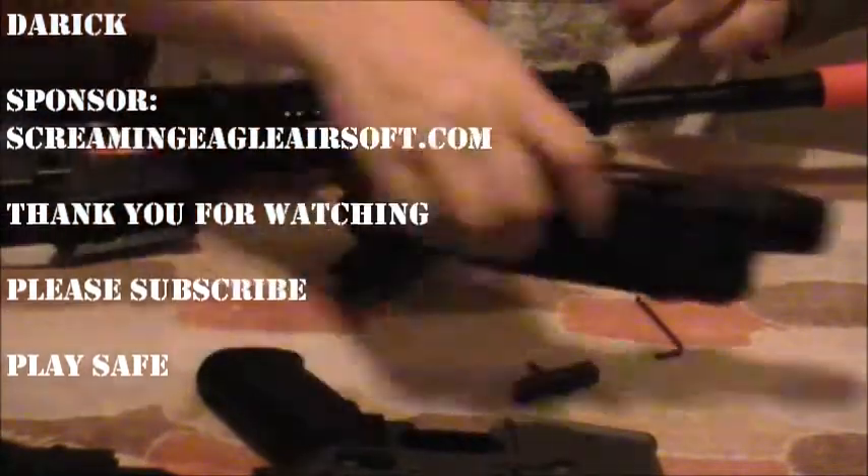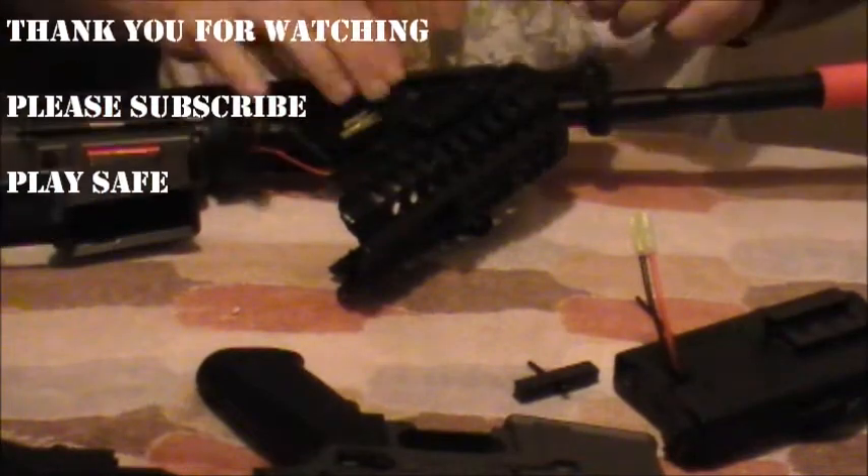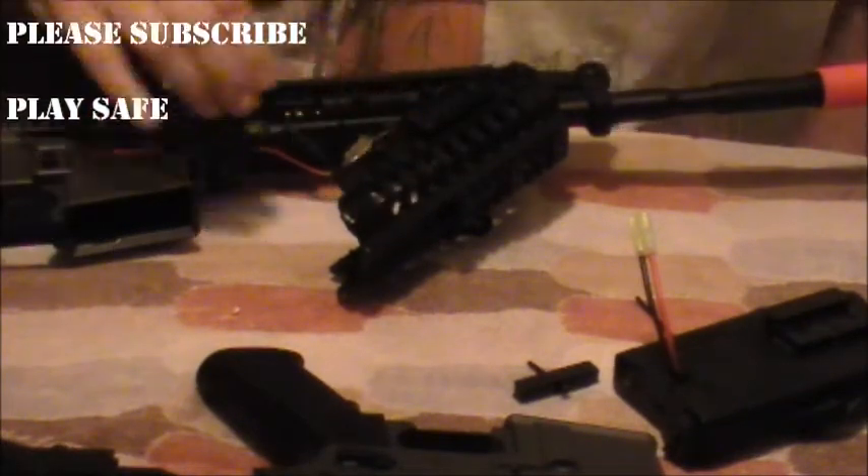Thank you for coming out and checking out this video. Remember guys, we really appreciate it if you would subscribe. And when you're on the airsoft field, remember guys — play safe.